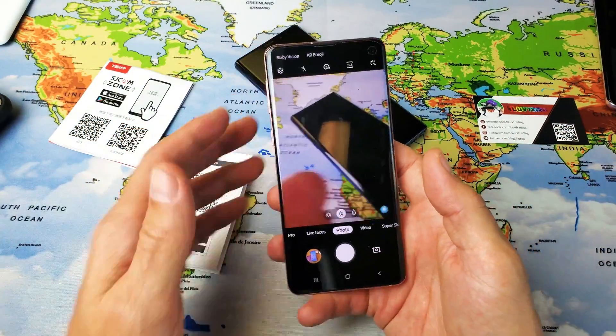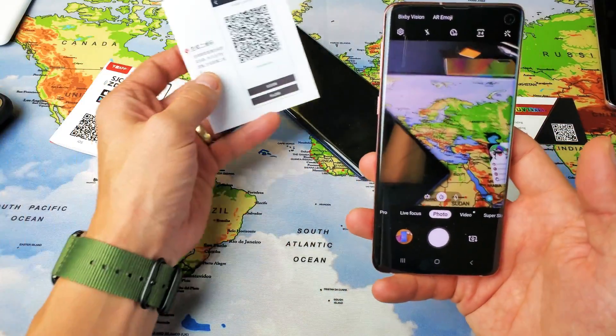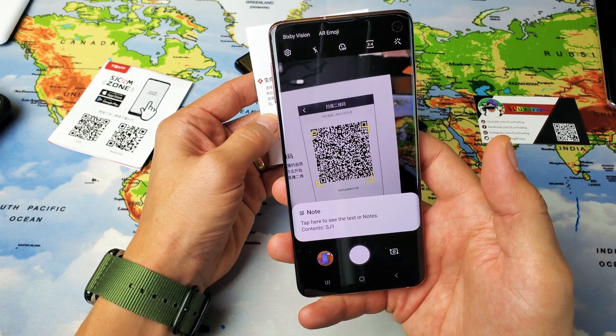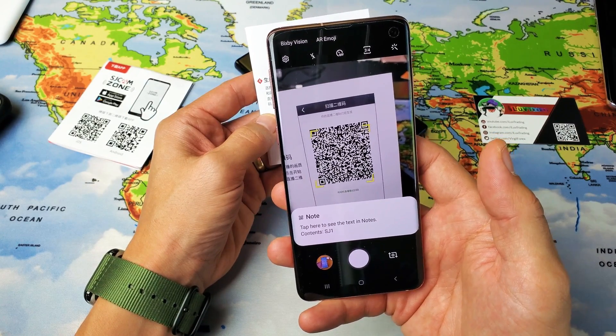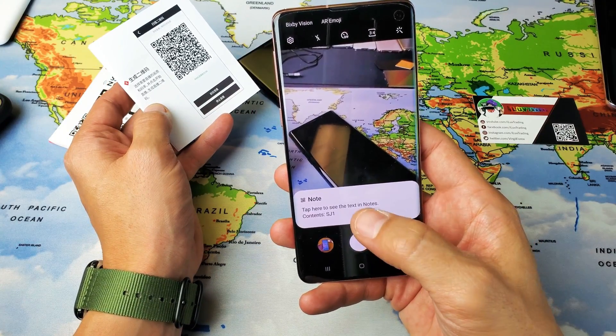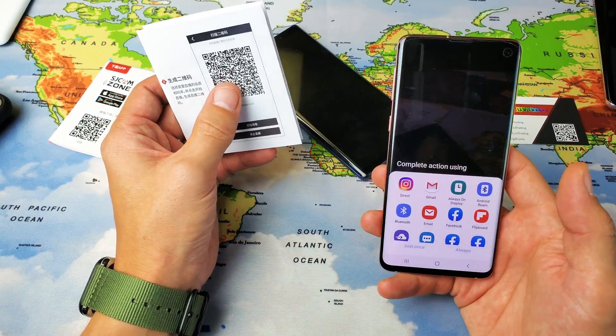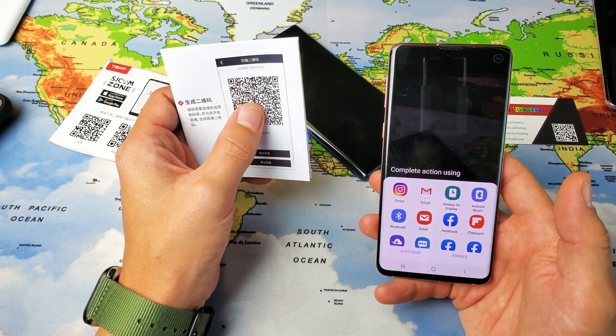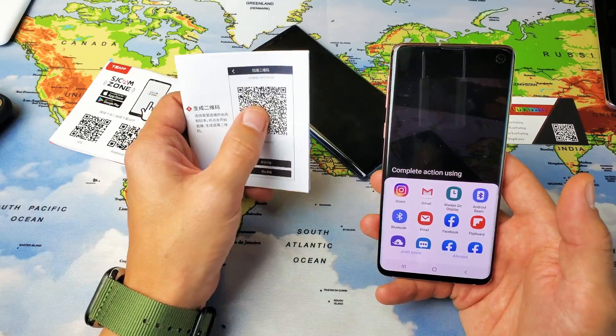Simply tap on that and now just grab any QR code and go ahead and line it up — you see that little yellow square — just line it up right there and tap on it. QR codes can send you to like a website, they can give you notes, they can send you to a website.